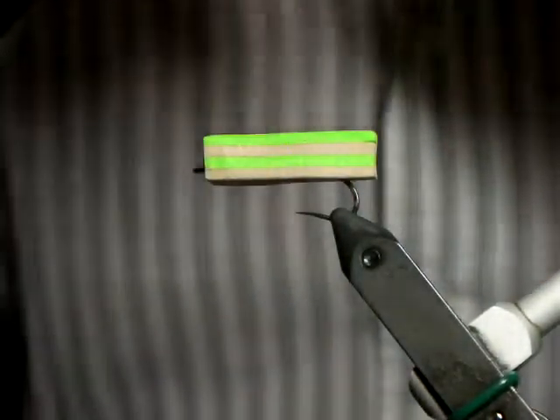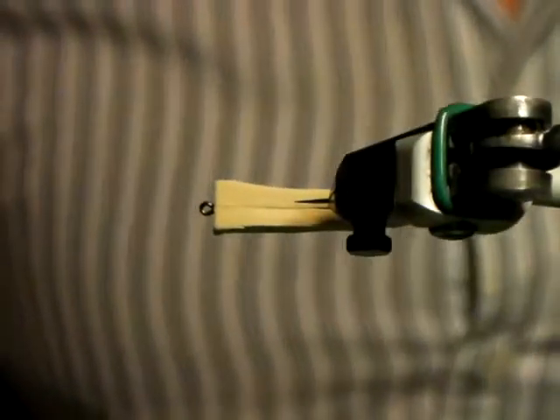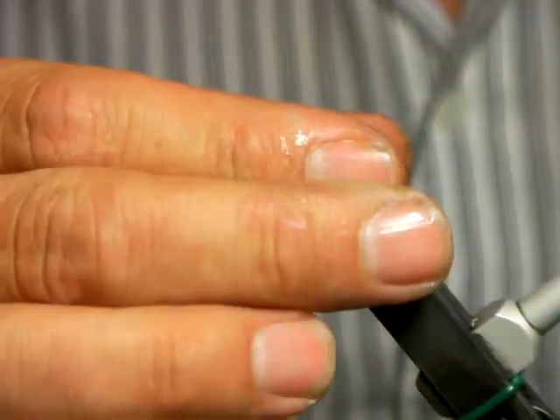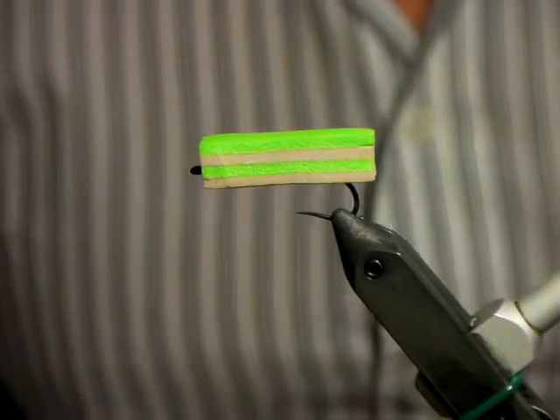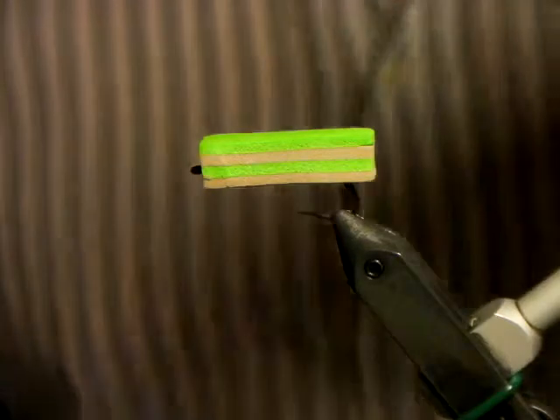Once we do the segmentation it is going to pull it up so we'll get a little bit more gape — that's why I also like using the BTNS in the size 6s. Colors: chartreuse, chartreuse, and tan — so black and tan.